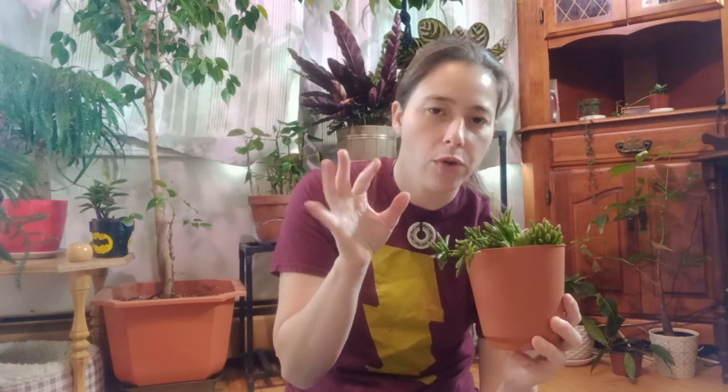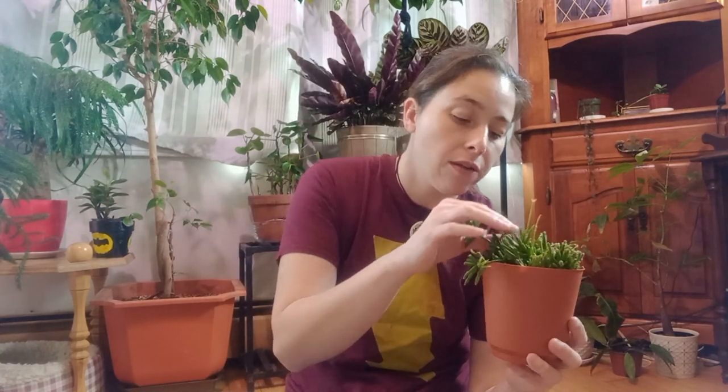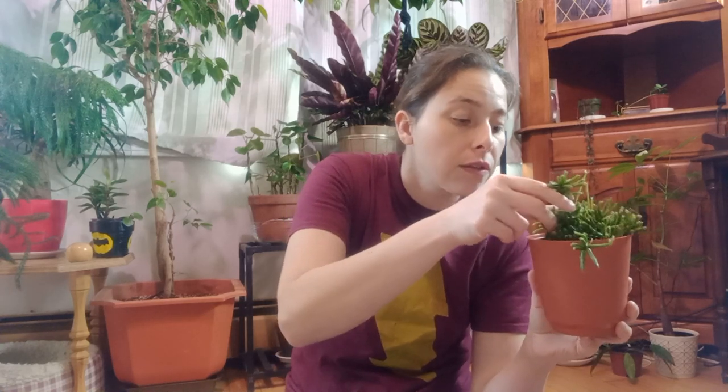When I first got him I think he was in all-purpose soil, then I put him in my aroid mix — a mixture of all-purpose soil, perlite, and orchid bark, just for extra drainage. He really liked that soil and seems to do fine with it.